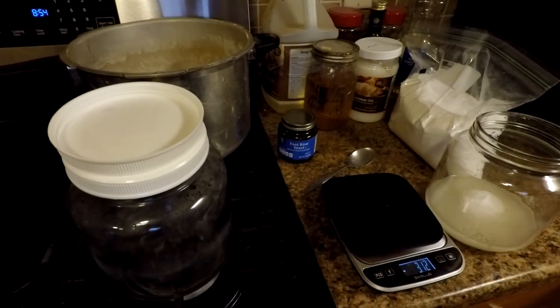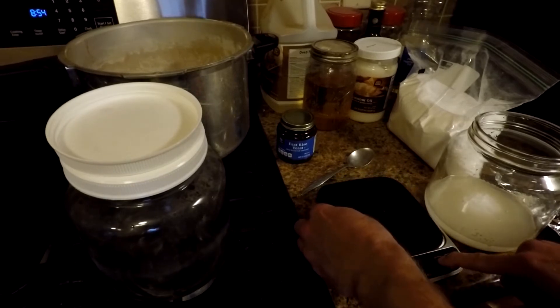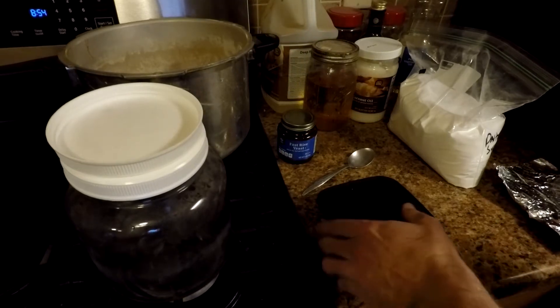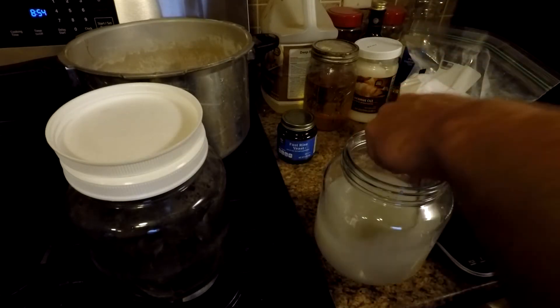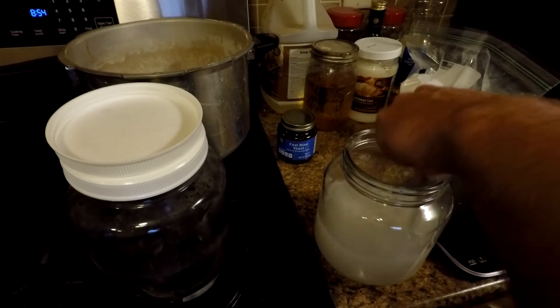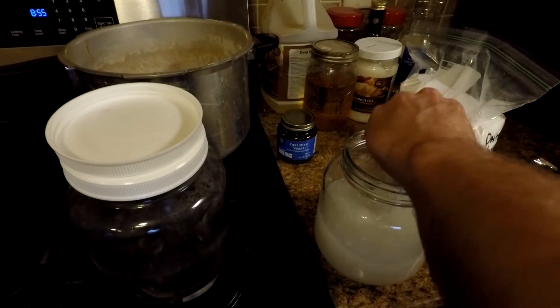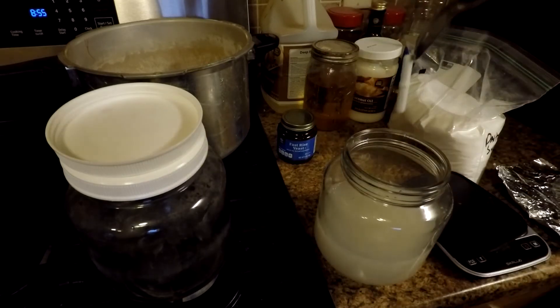I'll rinse that off and reuse the same foil to put over the top of the lid when I cook it. I'll fill this jar halfway up with lukewarm water and give it a mix with a spoon, making sure nothing is clotted up in the corners. You can see the magnetic stir bar sticking to the spoon.